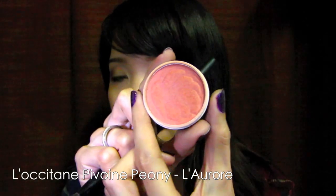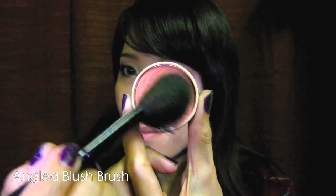Blush with a brownish peach blusher. You want to keep up with warmer shades to complement the eye makeup.